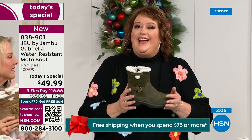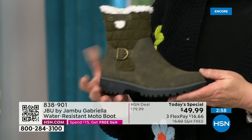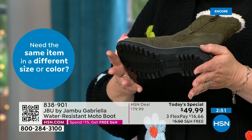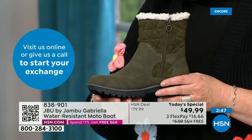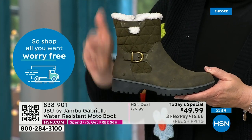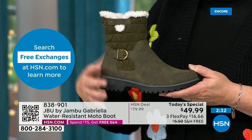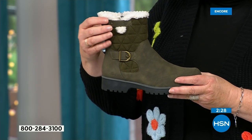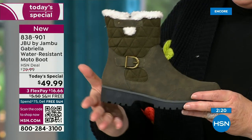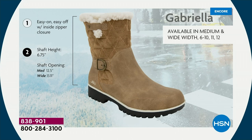The Gabriella — you cannot find it anywhere else but here today. As we celebrate this amazing value on a boot that has all the bells and whistles: water resistancy, APMA, the rugged outsole, the biker style detail which is so on trend right now, the buckle, the shearling, the crossover band, the quilting. They call this 'mixed medium' — different fabrics: you've got that faux nubuck leather style and then the faux suede style at the top. All of that at one of the most incredible values ever done in a winter boot, and flexible and lightweight and comfortable.